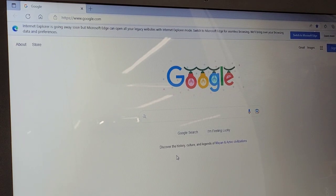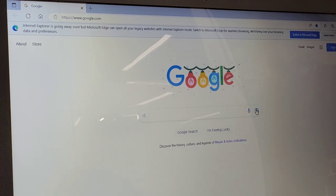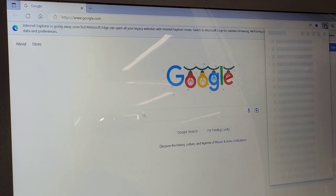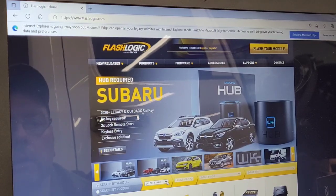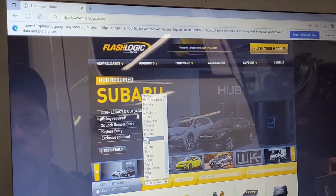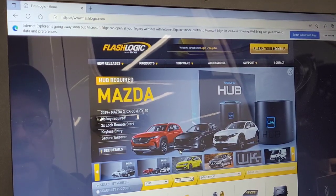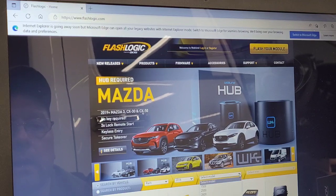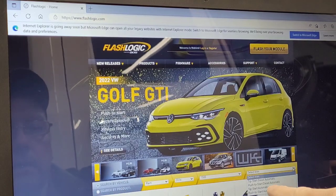Today we're going to put a remote start on a 2016 Dodge Ram 1500 Eco Diesel. The first thing we're going to do is go to flashlogic.com, select Ram 2016, 1500, and tip start diesel.